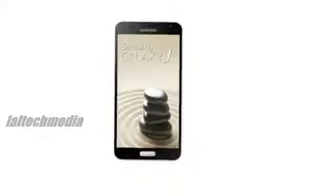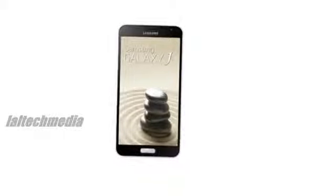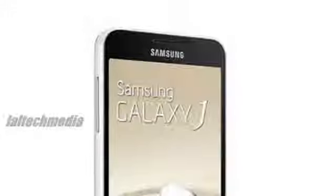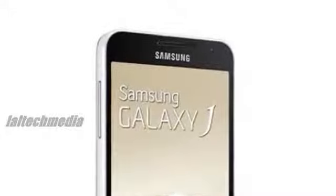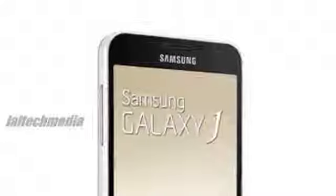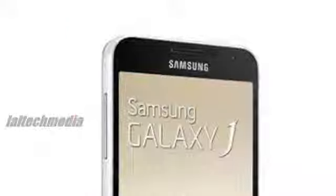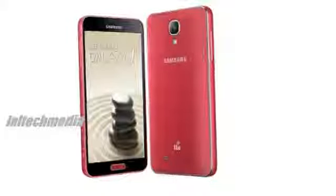Samsung Galaxy J specifications: 5-inch Full HD 1920×1080 pixels Super AMOLED display at 441 ppi. 2.3 GHz quad-core Snapdragon 800 MSM8974 processor.